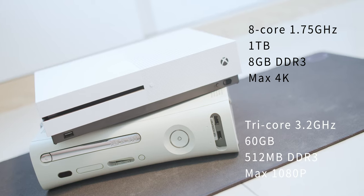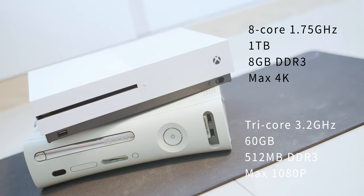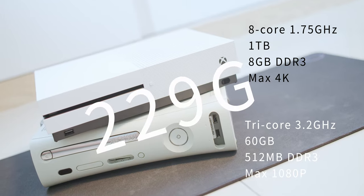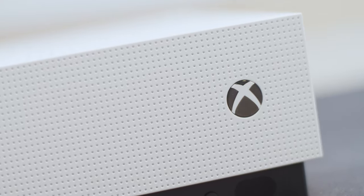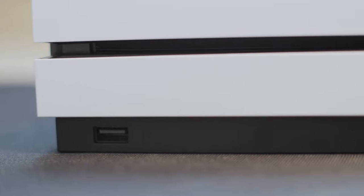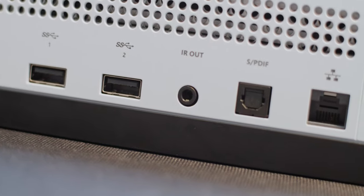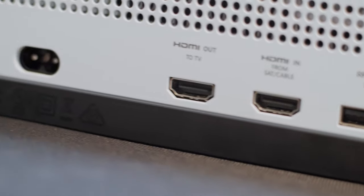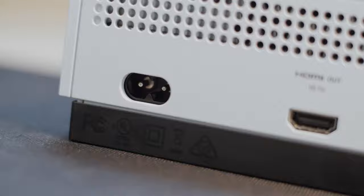The Xbox One S has 1TB of storage. The total weight is around 3kg. The controller is 229g. In the front, IR receiver, one USB. On the top, we have a cool logo. At the back, we have an ethernet port, SPDIF audio output, infrared out, two USB, HDMI in and out, and an easy-to-use power cable. By the way, the Xbox One S has Wi-Fi built in, so it's easier to connect with the world.